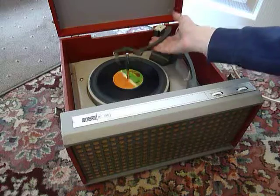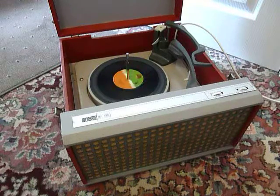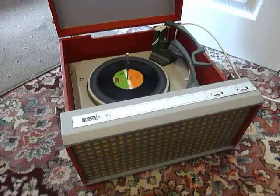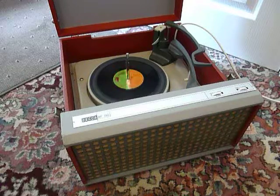If you leave it playing with the arm in the upright position, that will trigger the repeat function — that's for 45s only — and it will play the same 7 inch record over again until manually switched off. I hope that covers everything, but obviously if you do have any questions when you receive it, please send me a message through.